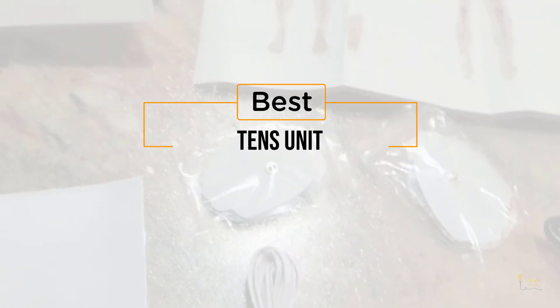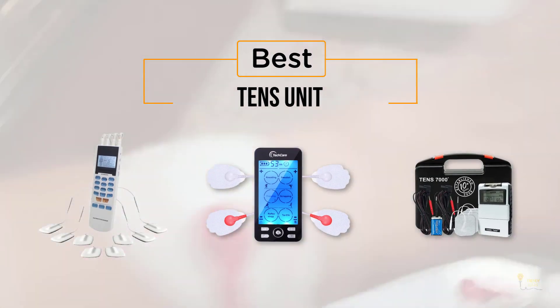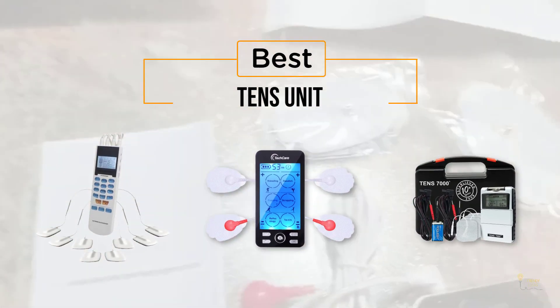If you're looking for the best tens unit, here's a collection you've got to see. Let's get started. At any time you can click the circle for more info and real-time deals.